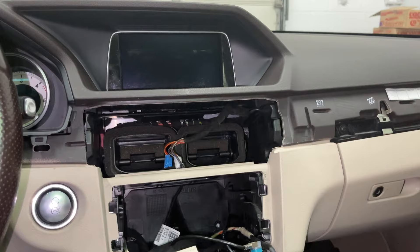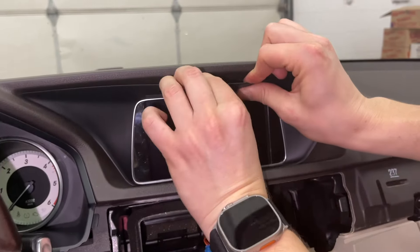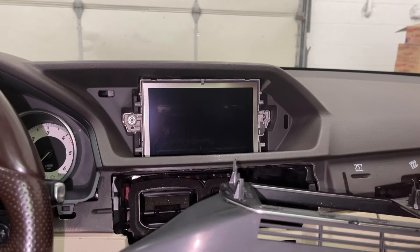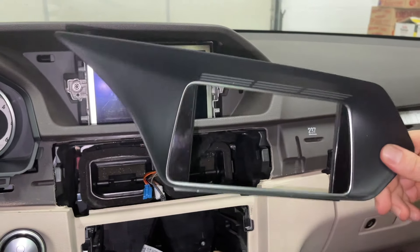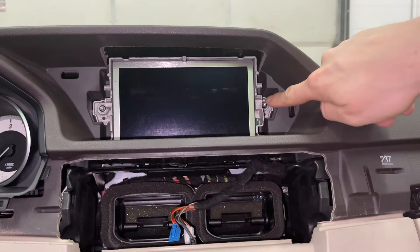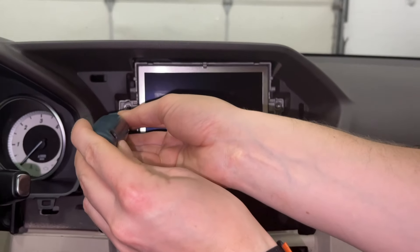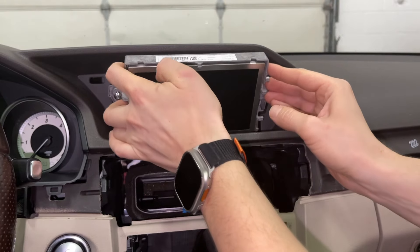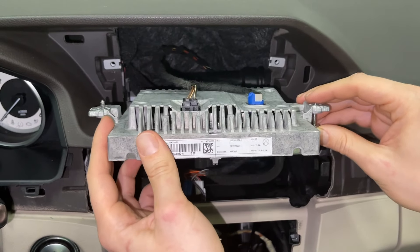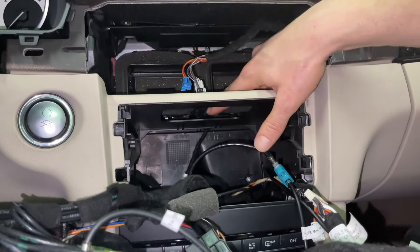We're going to start by removing the trim around the screen. Using our panel removal tool, we get underneath to create a gap and then use our fingers to unclip it — there are a few clips holding it in place and no bolts, so it's easy to remove. Then we remove the screen by removing the two T25 Torx bolts — you don't have to remove them fully, just almost all the way out, then tilt the screen out.